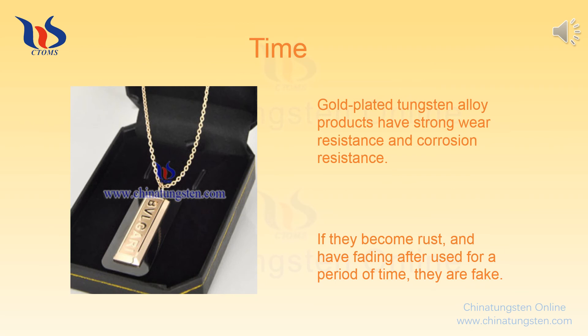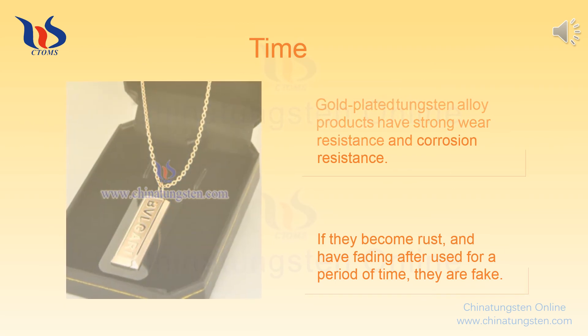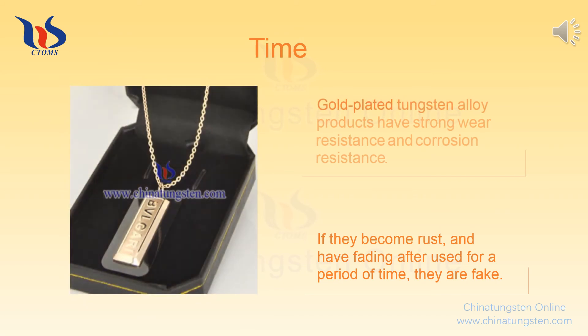Time: After special processing, gold-plated tungsten alloy products have strong wear resistance and corrosion resistance. Under normal circumstances, they still look like new ones. If they become rusty and have fading after being used for a period of time, they are fake.